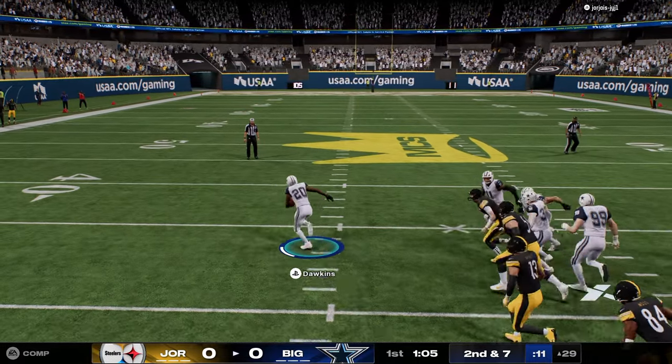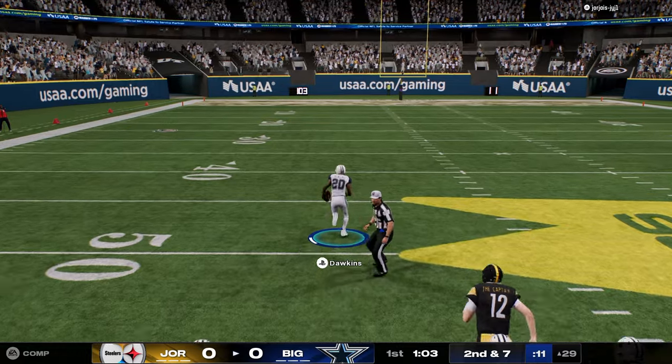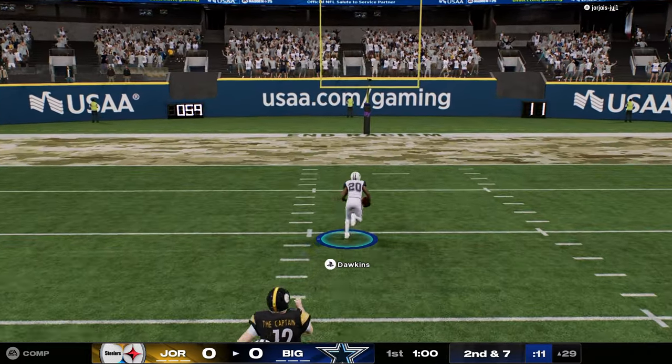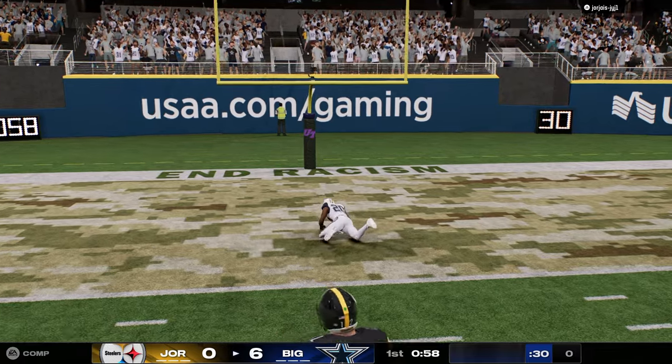He's going to get out of there. Go, Dawkins. Do what you do, boy. Let's go. Got a reservation for six in the end zone, boys.